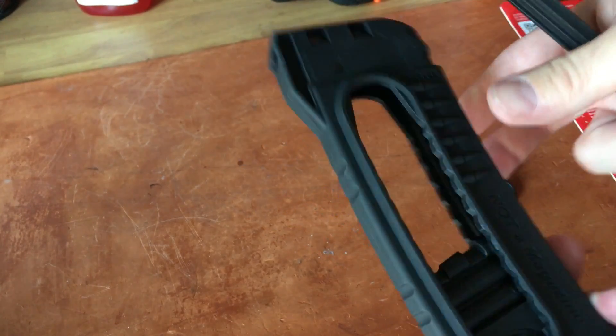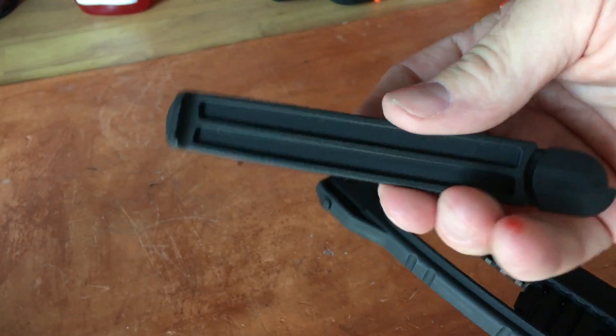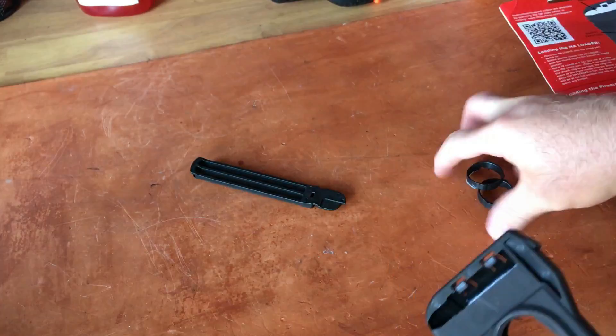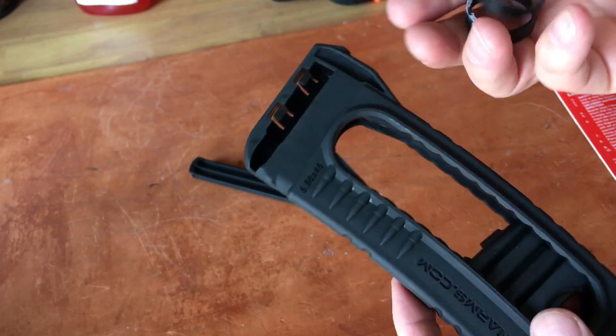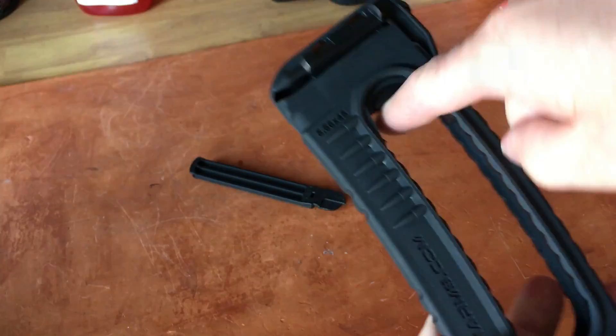The first thing you want to do is pop this cap off. It's on there pretty tight, so when you're first looking at this having never touched one before, this was a real WTF moment. I thought these pieces were meant to snap together, but no — you just pop the cap off.